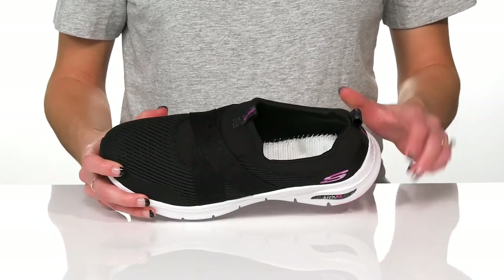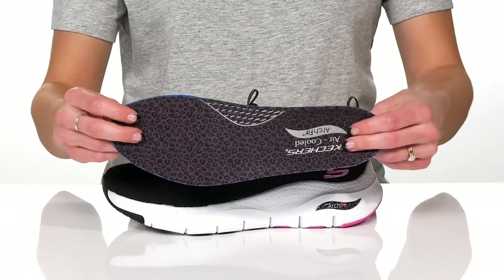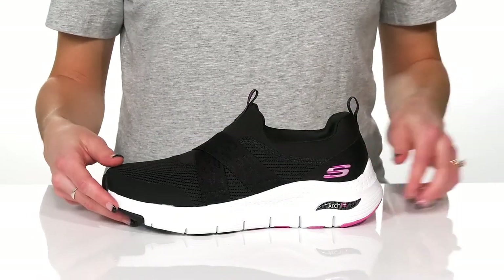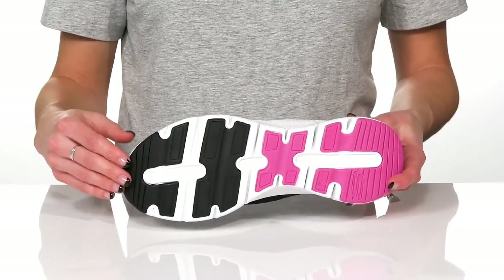Inside, these have a textile lining and removable footbed with ArchFit technology for comfort. Underneath, these have a super lightweight midsole and a grippy rubber outsole.